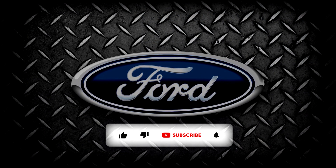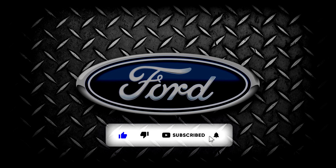Thank you for watching. If you found this video helpful, consider supporting the channel by becoming a sponsor.